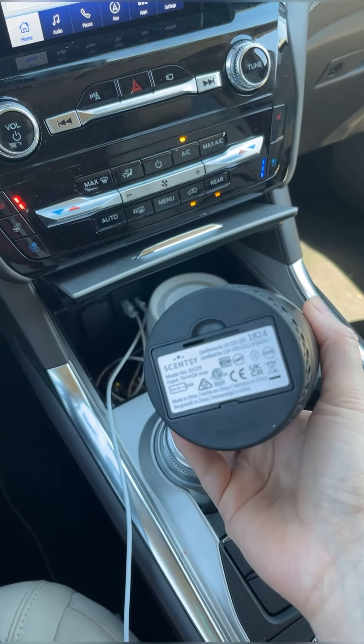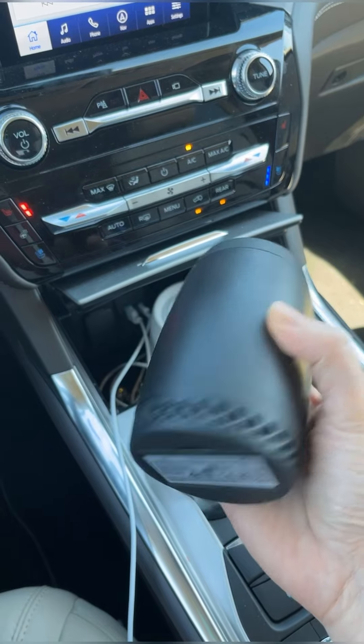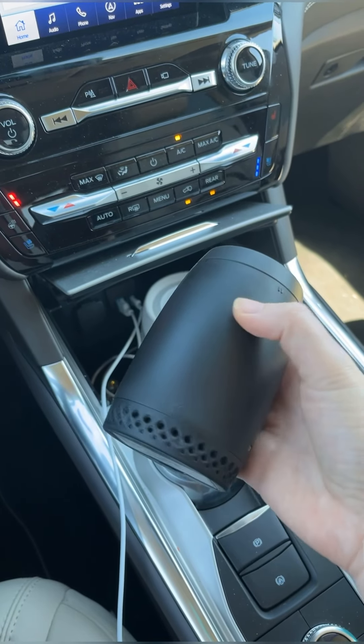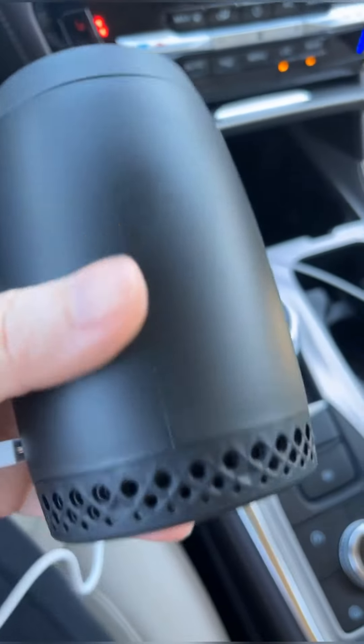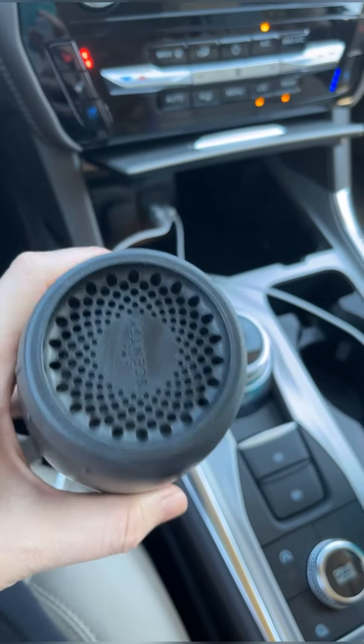First ever. So you can use the battery or you can still plug it in with the USB cord that comes with it. I'm testing this out for the first time.